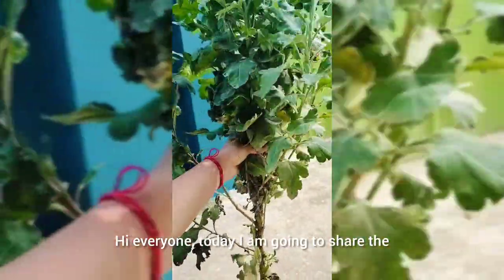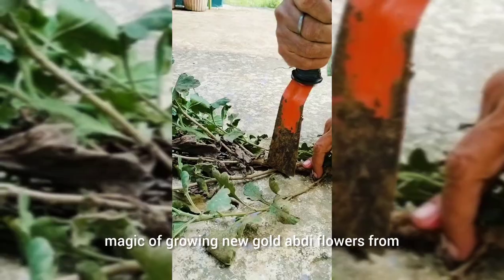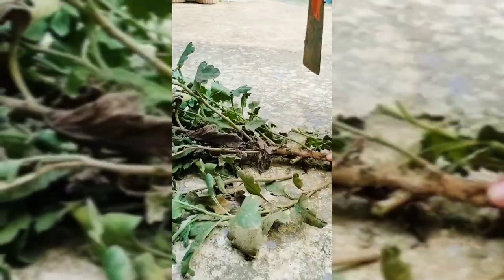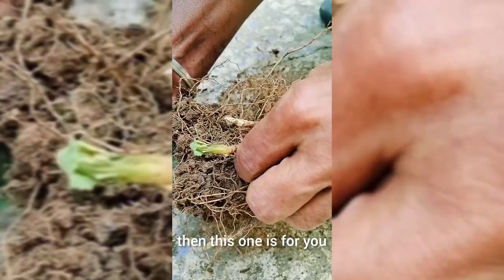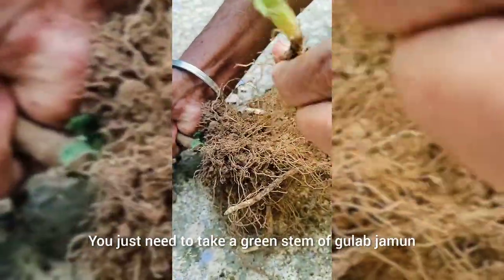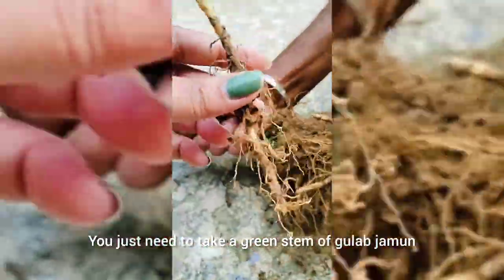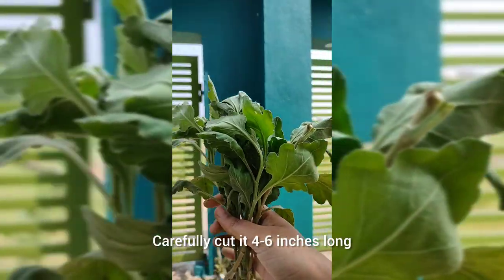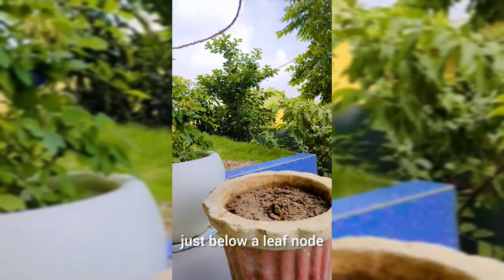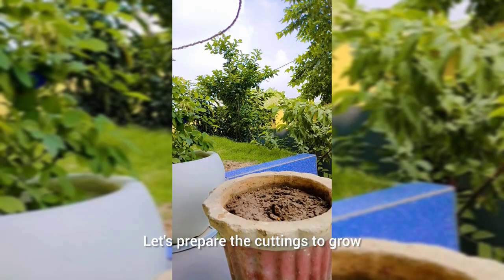Let's grow new GULDAVDI flowers from just a small cutting. If you like these flowers, this one is for you. Take a green stem from GULDAVDI which doesn't have much body, and carefully cut 4-6 inches long just below a leaf node. Let's prepare the cuttings to grow.